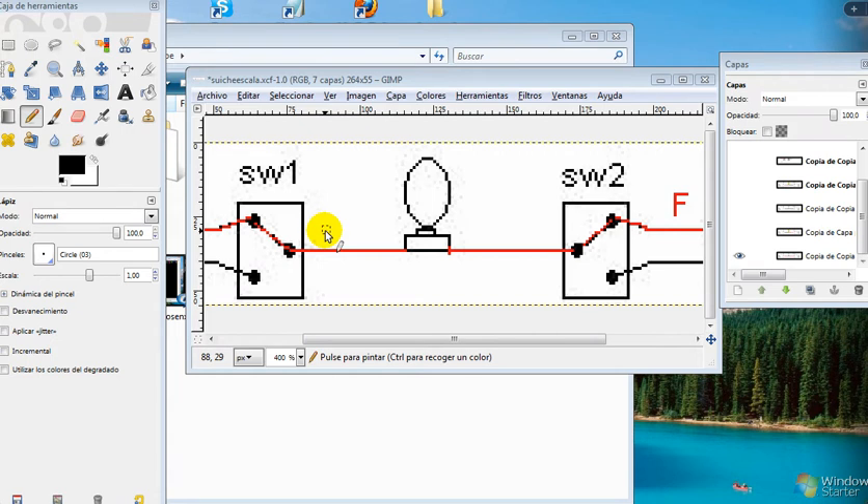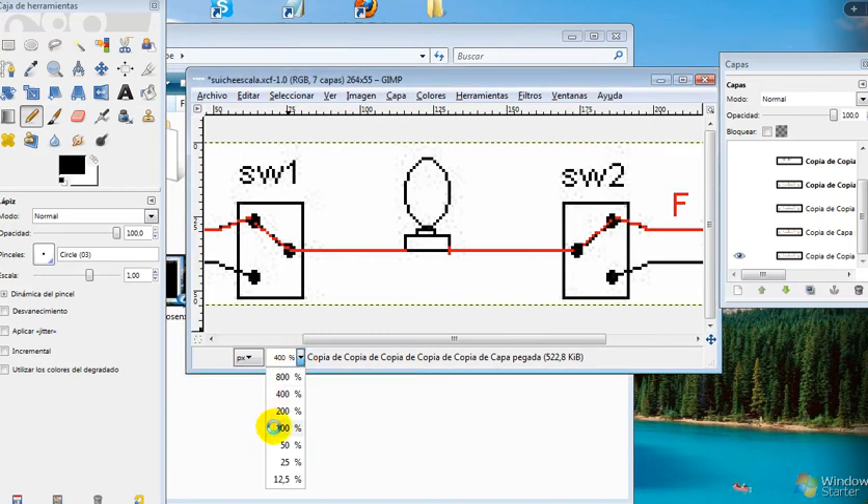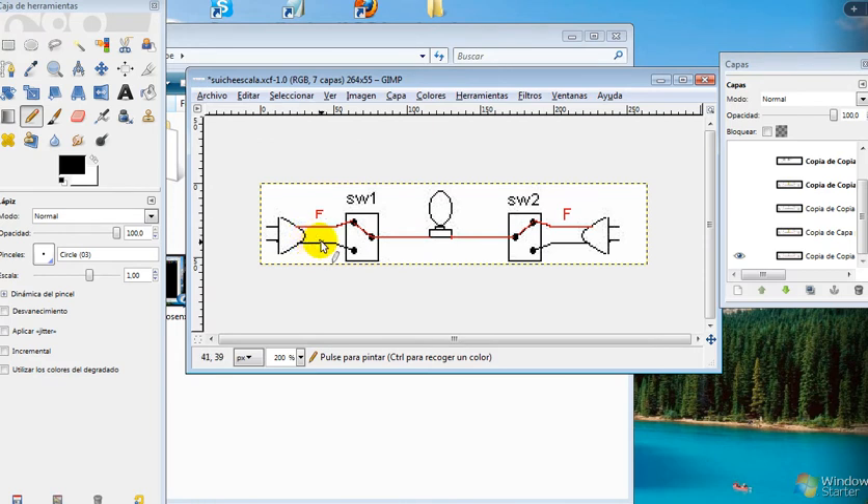I'm going to try to explain how three-way switches work. Here we have the first three-way switch and here the three-way switch number two. In this moment the bulb is off. This switch is connected to phase L, and switch number two is connected to the same phase. The voltage here is over — this is zero.